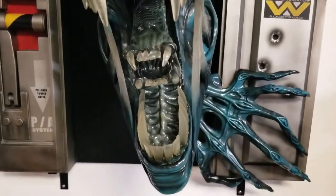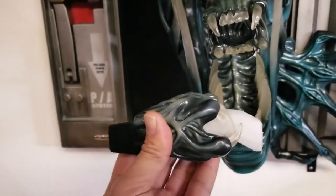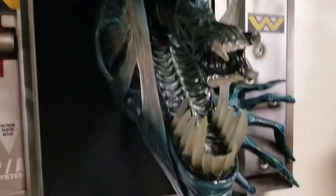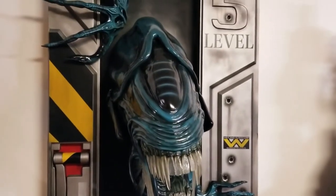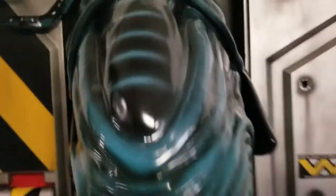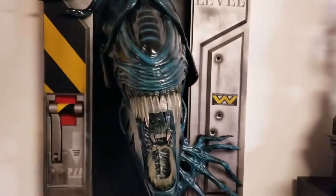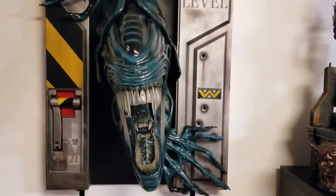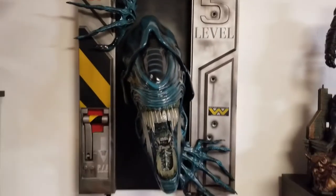There are two options for what you'd call the chestburster — the small alien that comes out. You can go with the smaller piece they provide, but I thought it looked a lot better with the longer piece coming out. Overall, I think they knocked it out of the park. This is not foamboard or cheap paperboard — this is quality material. They put a lot of manufacturing, production, and paint work into this, and they absolutely knocked it out of the park.